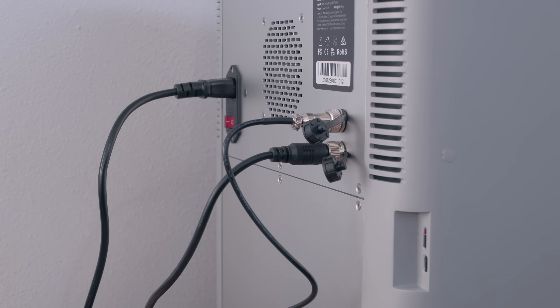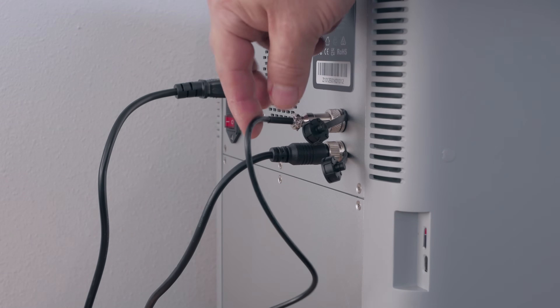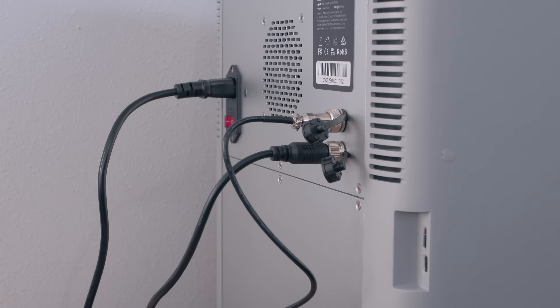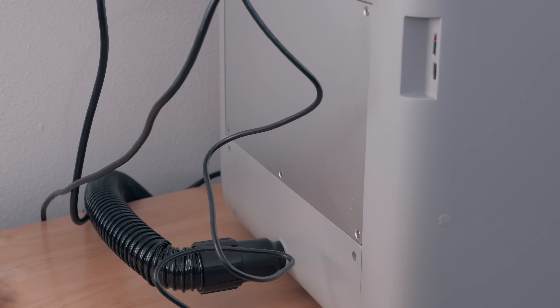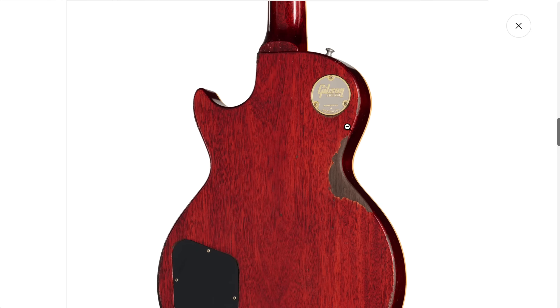Setting up the Mekera Z1 is pretty easy. All we did was put the bracket onto the spoil board. Now it's just basically a handful of plugs: the emergency stop, the controller for the dust collector, the power, and at the bottom, the port for the dust collector. That's it — four things to connect and you're up and running. So the first project we're going to build is a Gibson medallion.